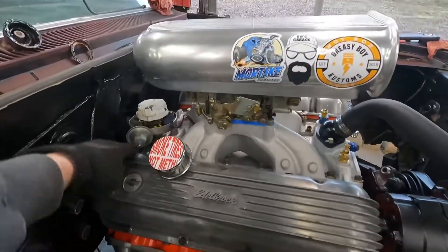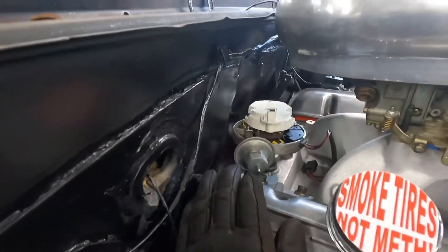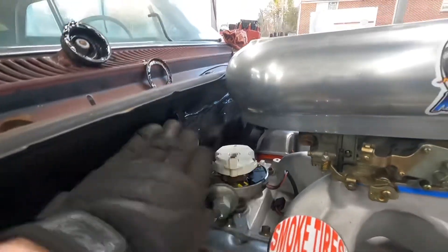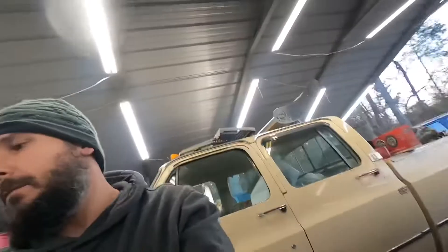Still have to change the distributor — there's no way that HEI would have worked. Once I got the motor in and the transmission where it's at, there's just no way, and I couldn't beat on this firewall. It's such a solid rig. Got some goodies coming in this week, and fellas, I've figured out the downfall of having a YouTube channel.